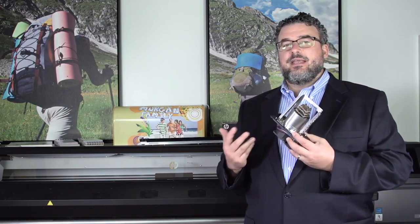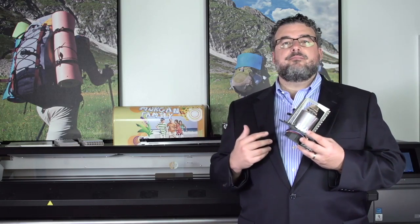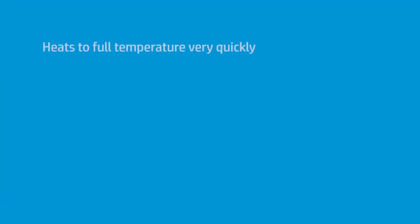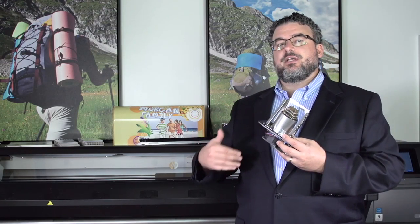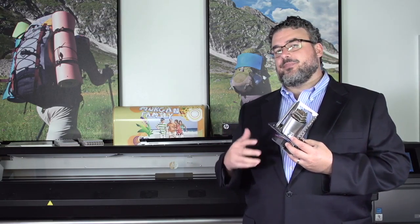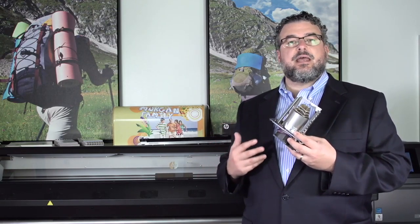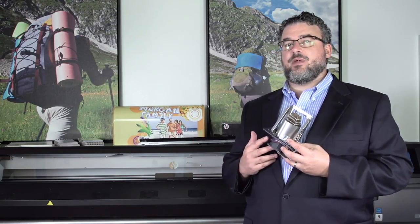For most of my printing, it takes anywhere between about 40 seconds to maybe a minute and 15 tops to come to full temperature. It doesn't take long at all — you'll hardly even notice it. Whereas previous generations, particularly if they came from a cold start, it took a while, and that could affect the effectiveness of printing on different temperature-sensitive medias, like static cling or PET scrimless banners.